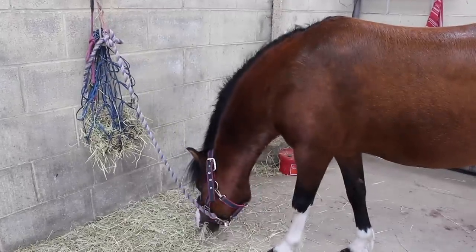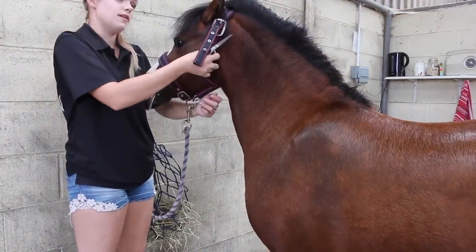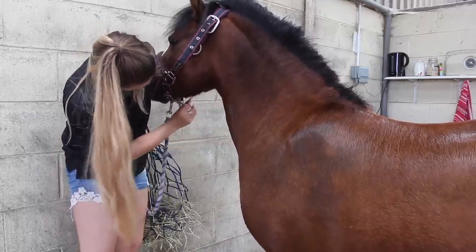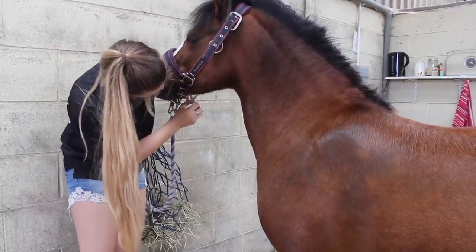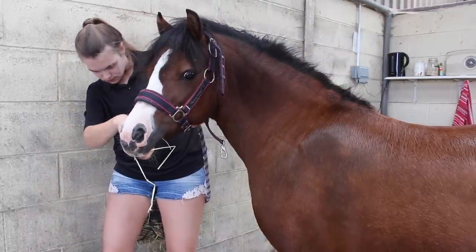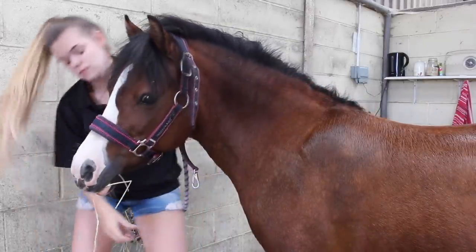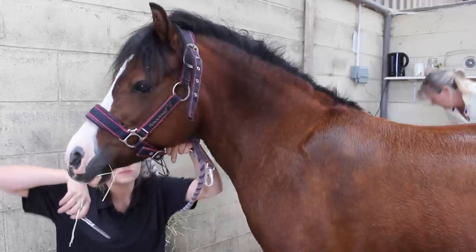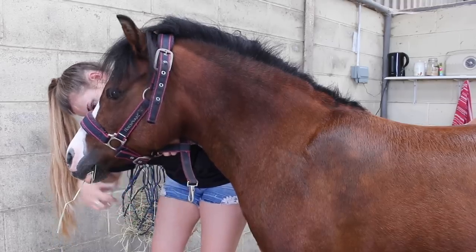Once we'd done bathing her we brought her inside so she wasn't standing on the wet ground, then put hoof oil on and gave her a quick trim. Under a horse's face they get long hairs — whiskers — so I gave those a quick trim just to make her look more polished. I didn't do it too short because for a mountain and moorland show, especially with a Welsh pony, you want a rustic feel, not too manicured. So you keep some of the whiskers and don't get rid of them all.